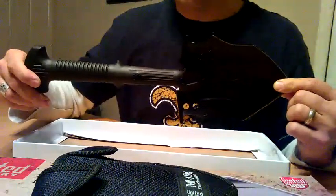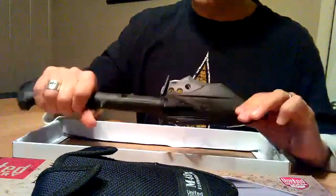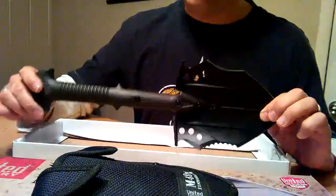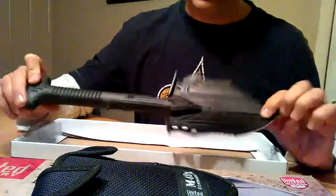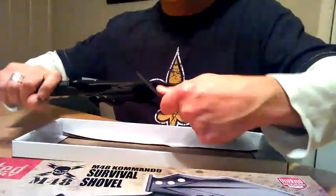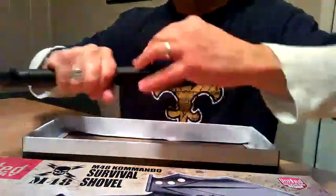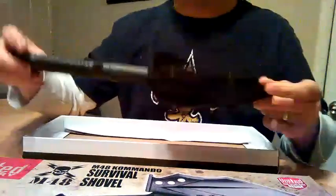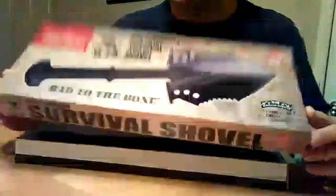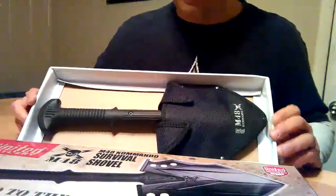That is the United Cutlery Commando Survival Shovel. Folks, it is a really nice, durable shovel. I looked at a lot of different shovels — all kinds of folding shovels — and this really has to be the best one I've seen. I highly recommend it. The sheath comes included with it. I ordered it off Amazon.com. Prices will vary, but it wasn't expensive at all. I highly recommend it.